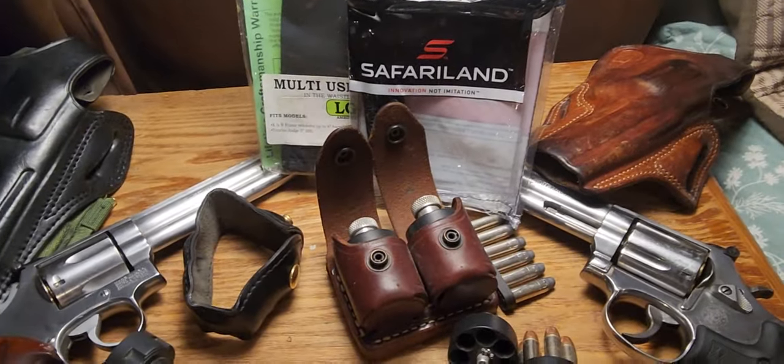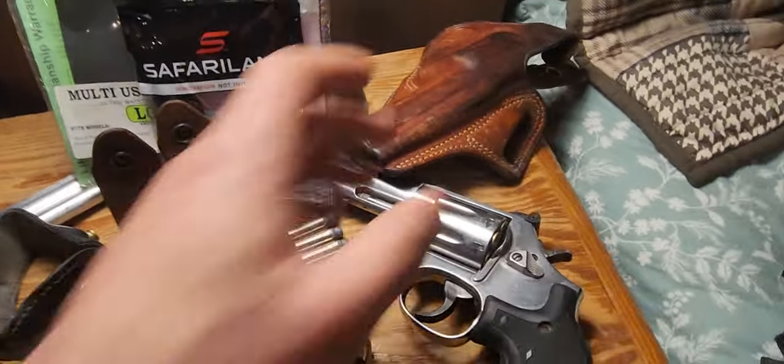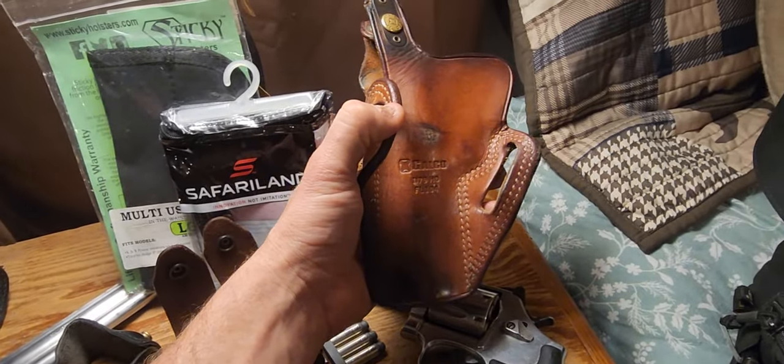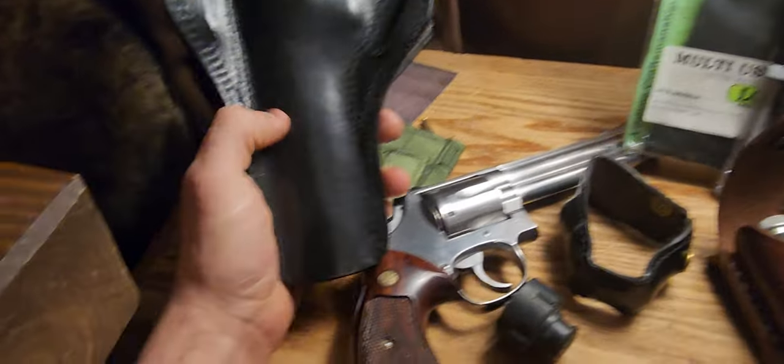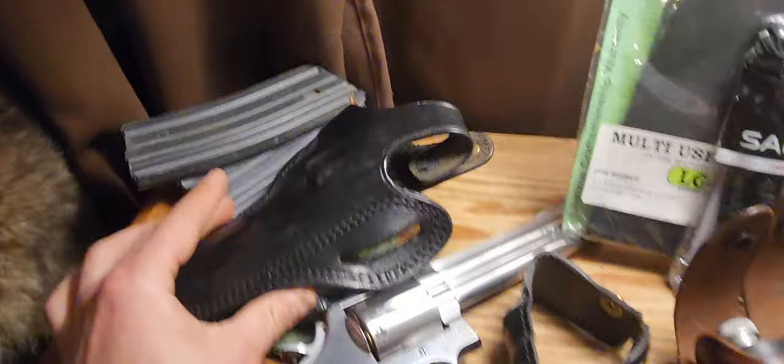First, you're going to need a good belt and good holsters. For outside-the-waistband holsters, keep them tight to the body. I like the Galco Combat Master for the four-inch. For the six-inch, we like the D-Rok — tight to the body.